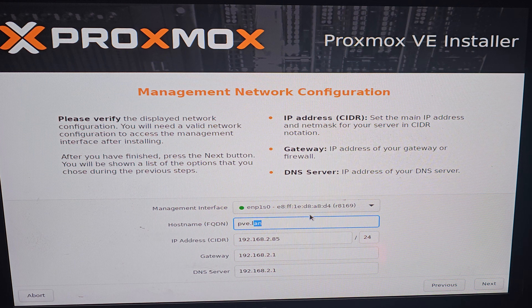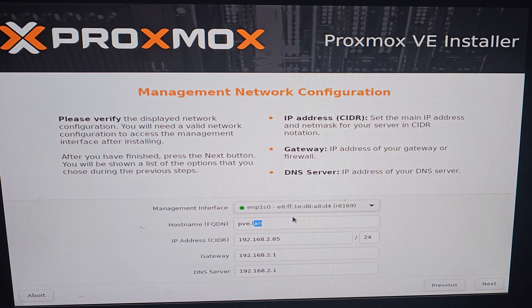As a management interface, select the wired Ethernet card, not the Wi-Fi one. It's not recommended to run Proxmox on Wi-Fi. Enter a hostname — you can type in whatever you want. Then select the desired IP address for this Proxmox machine.